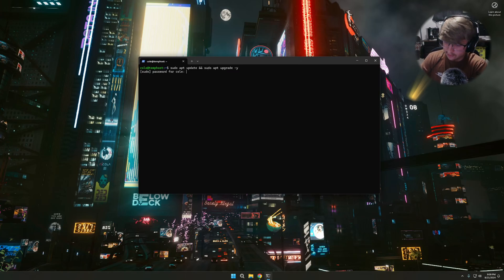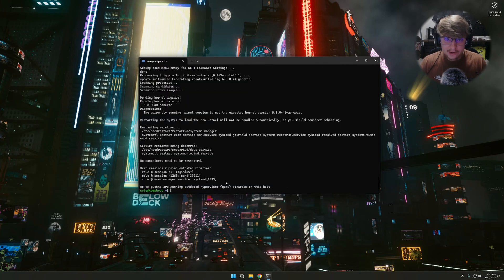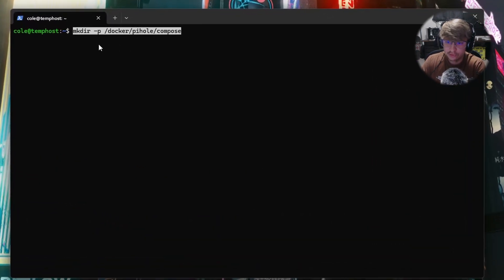The first step is the same — run our updates. It's going to ask for a password and we'll come back when those are complete. Now that we've finished updating the server, type clear to clear out the terminal, and then run the command to install Docker.